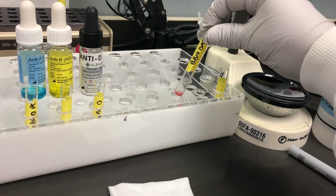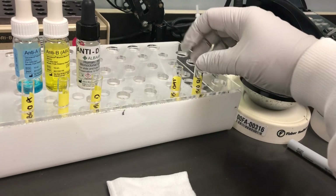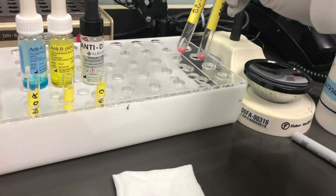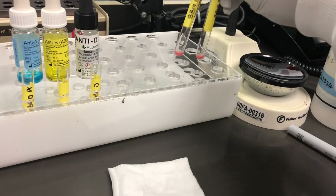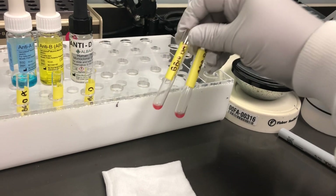And then over here we have a DAT tube and a QC for the DAT tube. What's going to happen is you're going to take some of that wash cell suspension and put it in here. This we're going to wash another four times because we want a dry cell button to start our DAT.